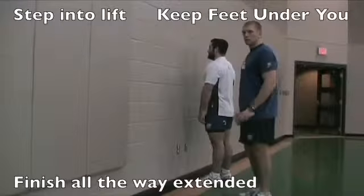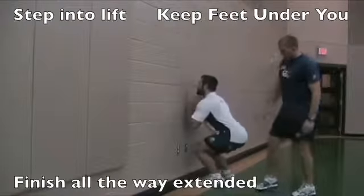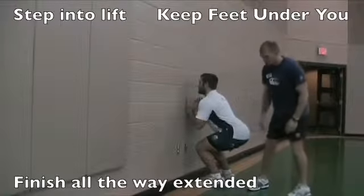What we're going to train now is individual lifting technique. Bill's going to get into a lifting position here. Notice that he's got a good knee bend, hands are up, eyes are on the target, nice elbow curled at 120 degrees.